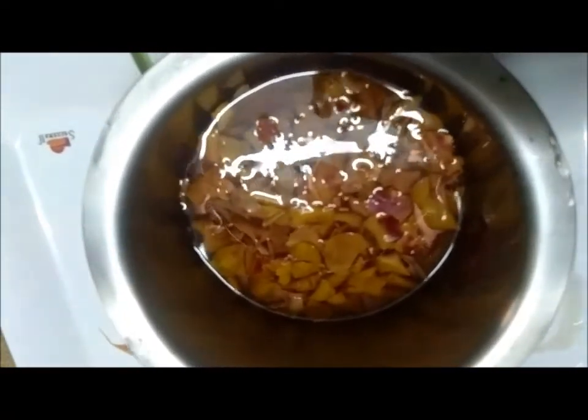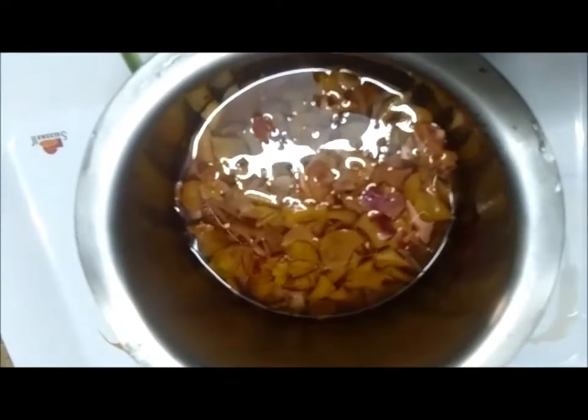After cooling, strain this and store it in any container. I have stored this in a spray bottle like this so that it is easy to apply. It is as simple to make your own rose water.